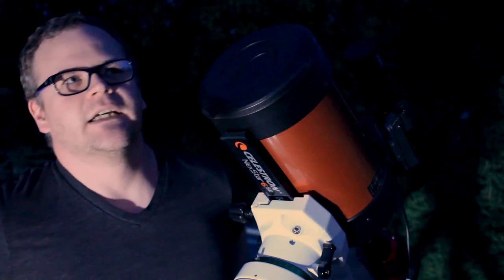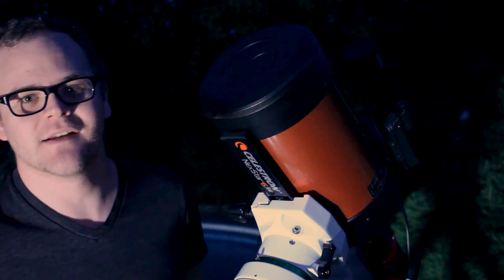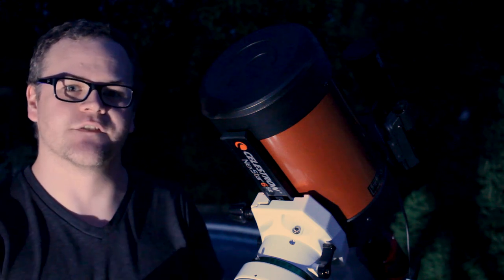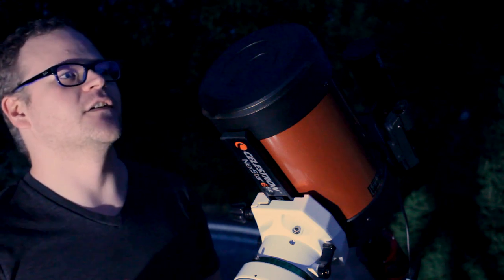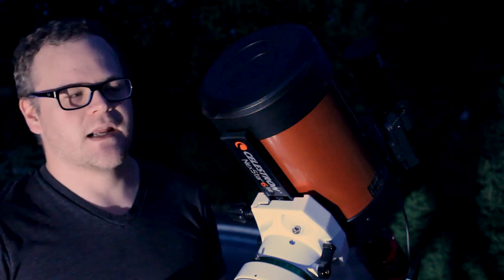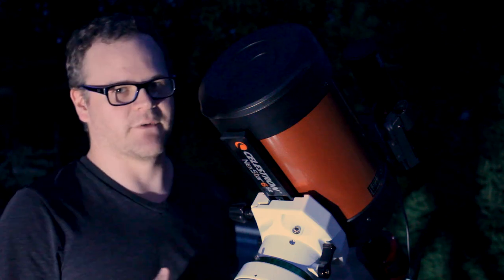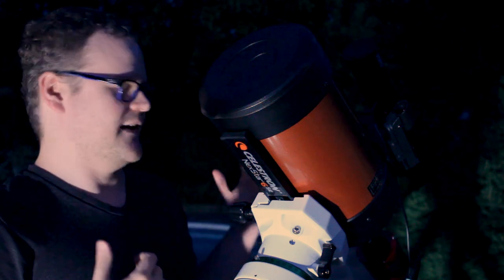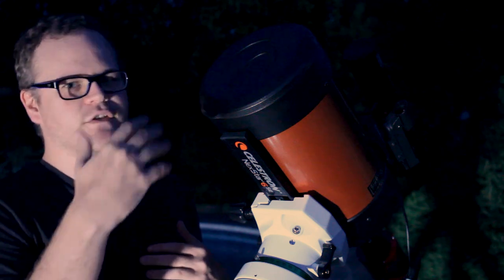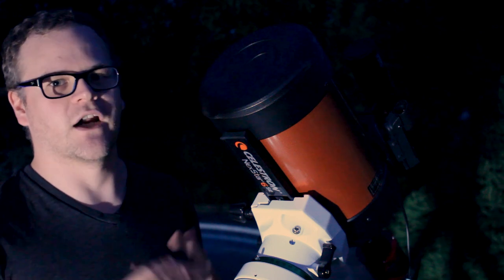Quick update: I just checked the weather forecast and it looks like it's changed — I might only have two hours to shoot before the clouds roll in. I'm still going to try to get the Elephant's Trunk Nebula. I'm still going to collimate the telescope and get things ready with this new camera, because I've noticed that since I can pull out so much detail with this camera, it has really shown some issues with my optical train. I really want to get all that fine-tuned tonight regardless of whether I get shots.